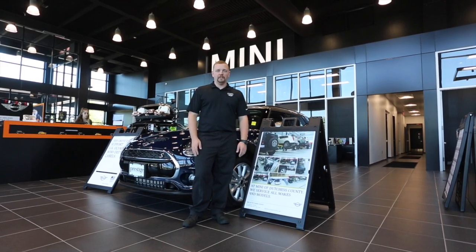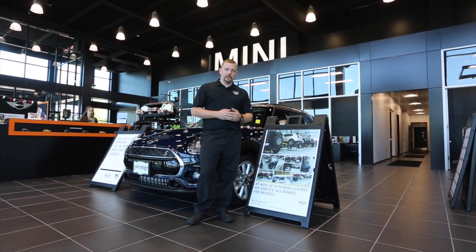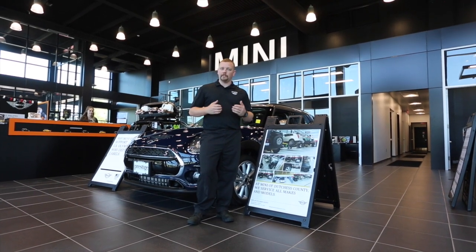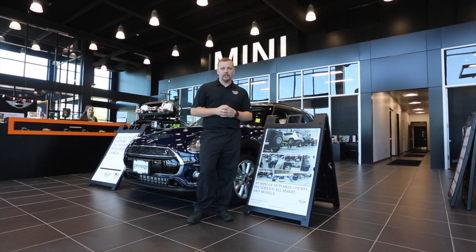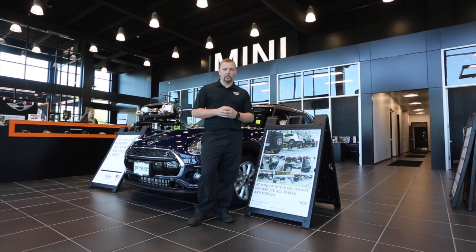Thanks for watching. Be sure to give us a like on the video and stay tuned for future videos. Visit minibmwdutchesscounty.com for more information, driveprestige.com for the family of prestige dealerships, or give us a call at 845-632-0911 for more information.